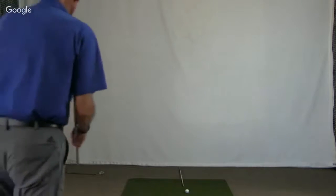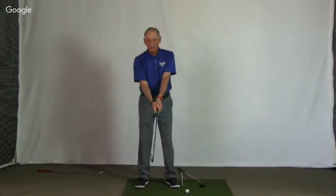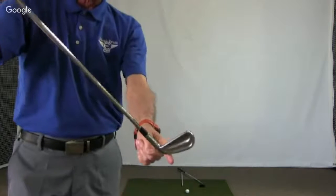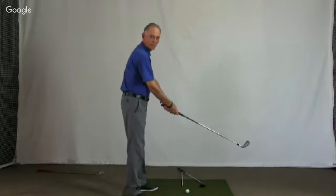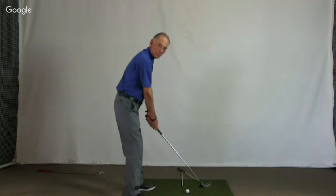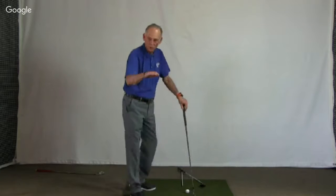Next question is from Peter: Side hill, ball above feet — how do you stop pulling it to the left? Because the ball is above your feet, you're pulling it left because the club is setting up on the heel. You need to move the hands and handle up so that the sole comes down level. The ball has a tendency to go left off a ball-above-feet lie, so move your hands upward to get a shaft that's standing more upright, putting the sole down more level.